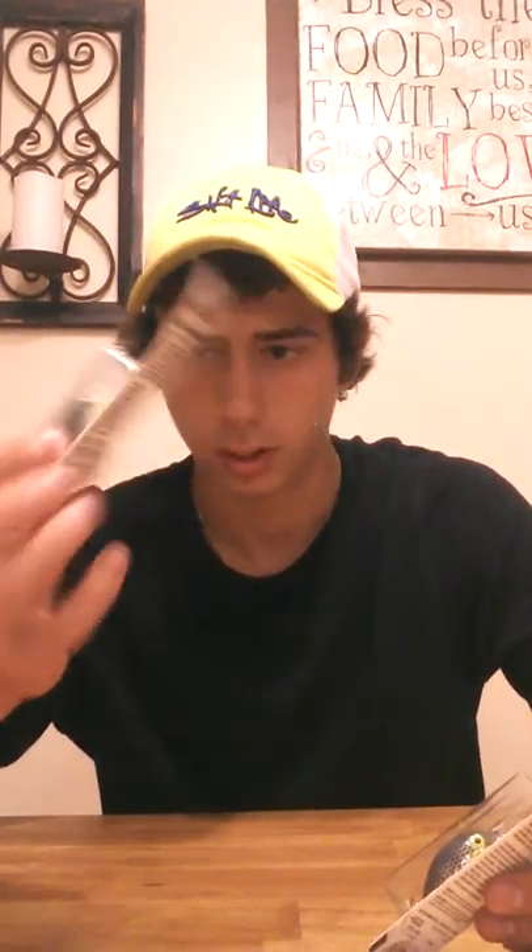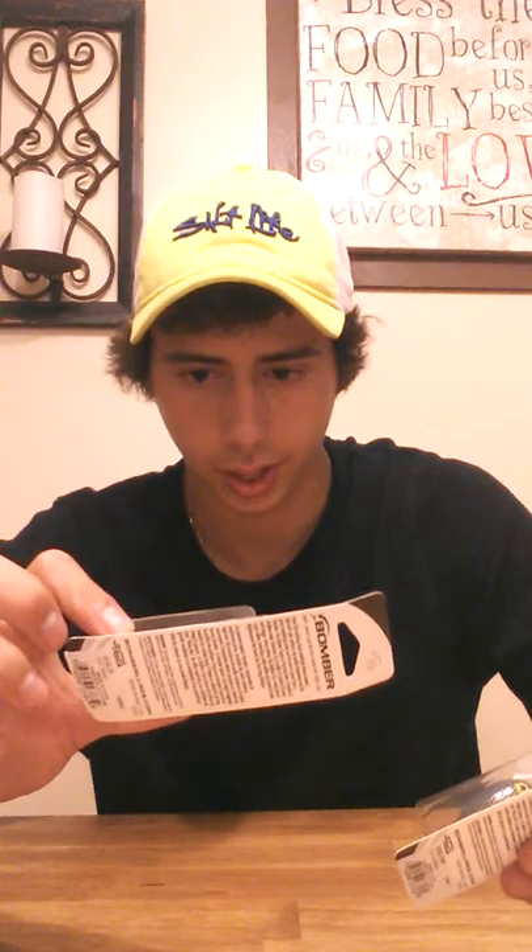Then I got a zero-to-three-feet Bomber lipped crank — it's a square bill crank. Zero to three feet, square bill. I also got a different color and slightly bigger size of the same style. And then I got the same exact one as the first, just in a different color. That's it for all the baits.